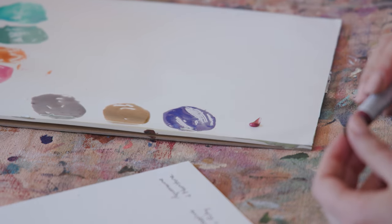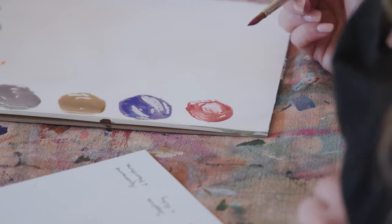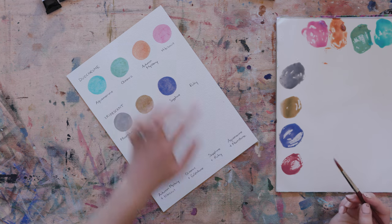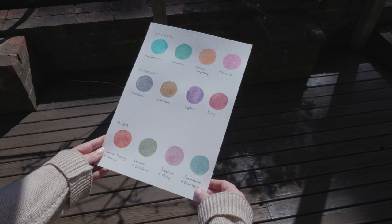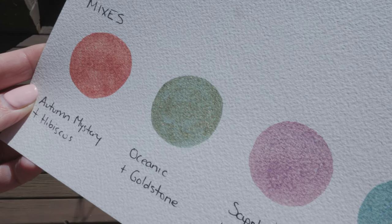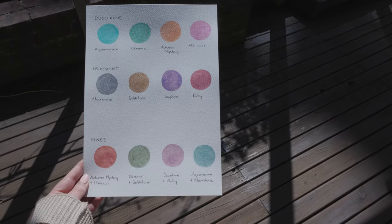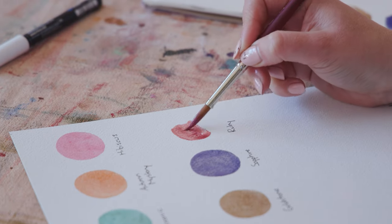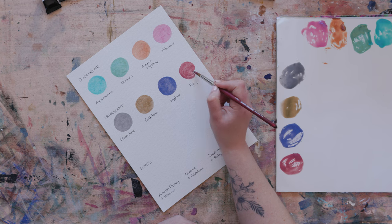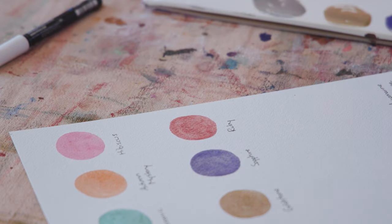Finally let's have a look at ruby — this color looks like a really lovely lipstick color. As they're drying I'm having a look to see which ones are shimmering the most. I still feel like autumn mystery has got one of the best shimmering effects; the others are a little bit more subtle, though the moonstone is starting to really give off strong metallic vibes. But sometimes you don't want something that's really in your face. This ruby is really pretty — it's a little bit like potter's pink but a little bit more vibrant and easier to apply.